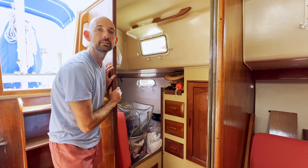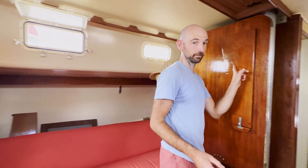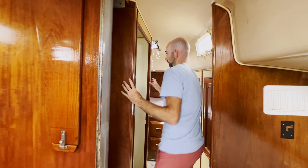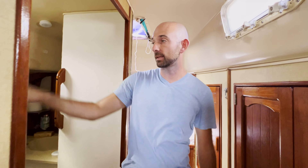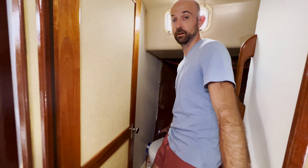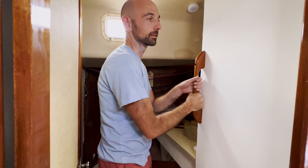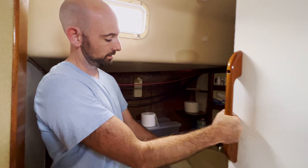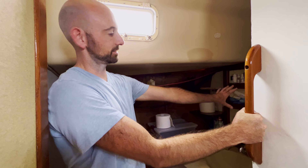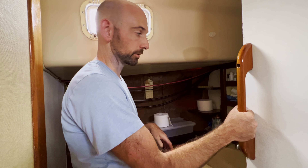Moving forward, we've got our head on the port side. It's got a good shower head with standing-room shower inside. We've got an electric flush toilet — very nice. We don't have to hand pump it, which is what most boats have. So now we've got the nice electric fresh water toilet. We've also got a sink, a medicine cabinet, and a little bit of storage on the side for towels, linens, and whatever else.